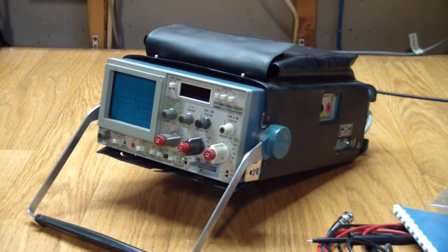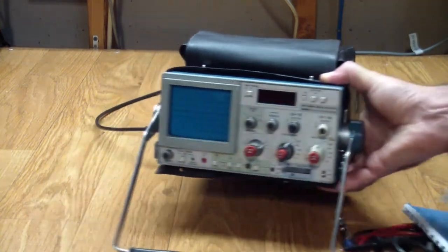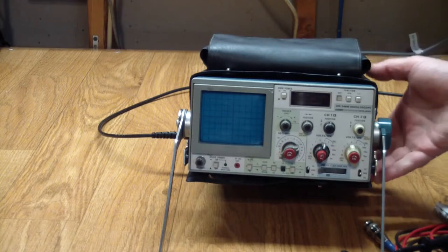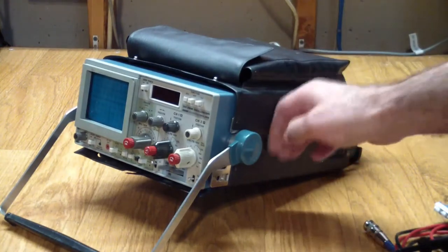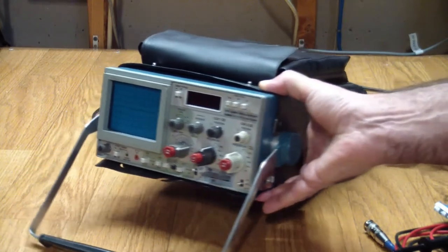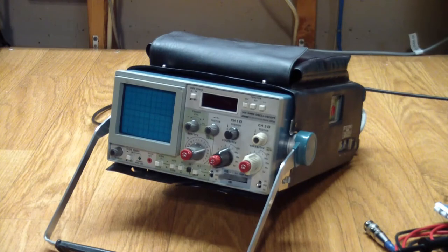It's in pretty good shape physically. It is missing one of the hinge covers on this side — not required for operation, but annoying nonetheless. I hope that sooner or later I'll find one and make the scope whole again. The front part of the protective cover is also missing, probably long gone. In general the scope is pretty basic, offering basic dual channel controls, nothing out of the ordinary, no bells and whistles.